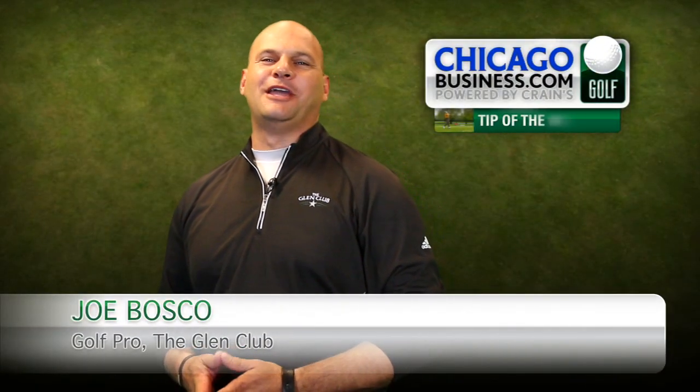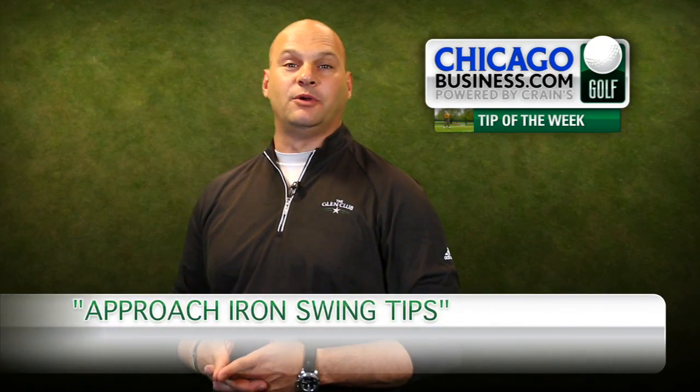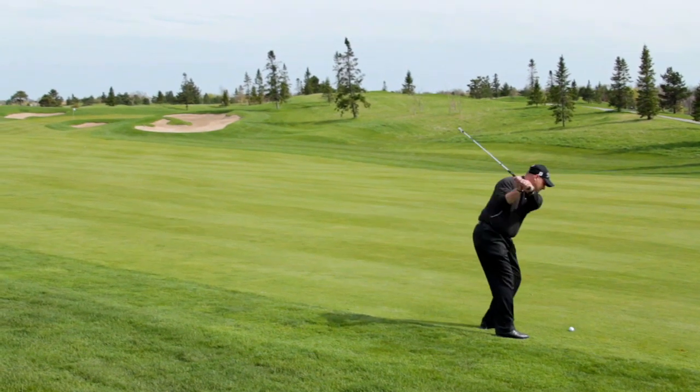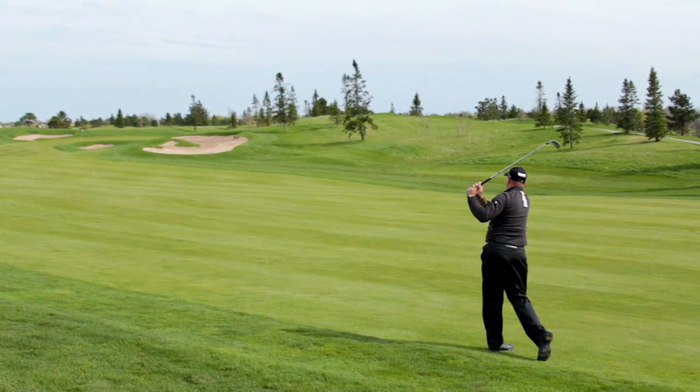Hello, I'm Joe Bosco. I'm the expert teacher of putting, short game, and playing lessons out at the Glenn Club in Glenview, Illinois. Imagine you put yourself in position to hit a short or mid iron into a green. Let's give you better odds of hitting these shots more solidly and with greater accuracy.